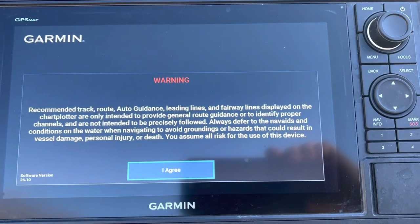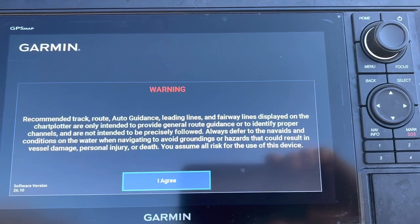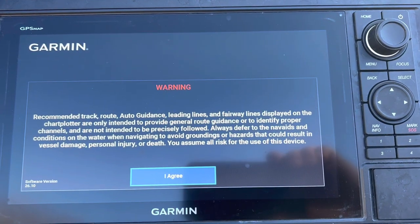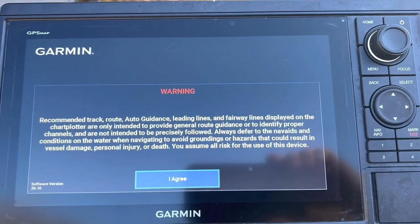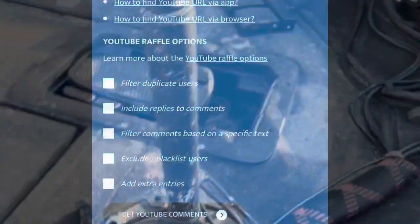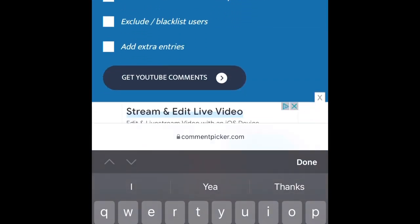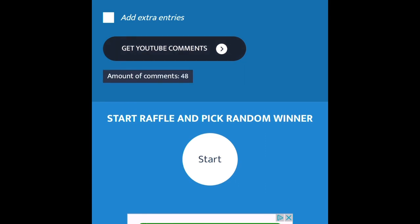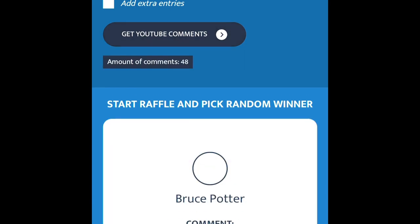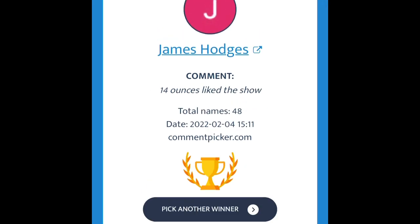I've drawn a new winner — give you about three or four days, and if we don't get a response we'll draw again. I'm going to put my email into the description so you can email me and we get everything sent out. Too bad Steve — he did not ever message me, so we drew for a new one. The new winner is James Hodge! James Hodge, send me an email to the email in the links below.